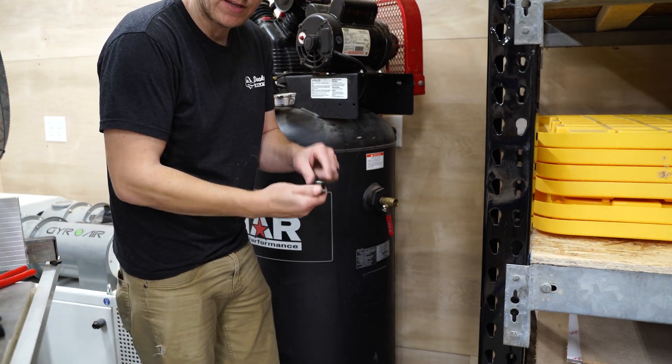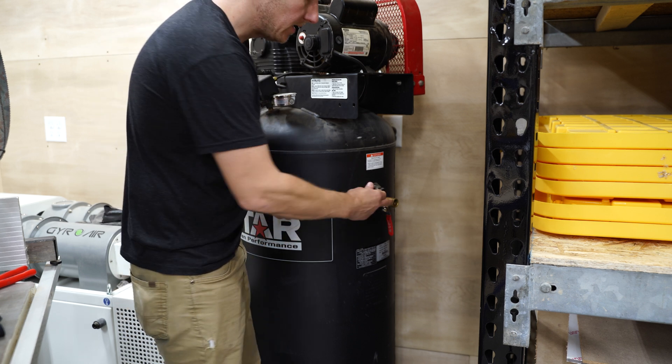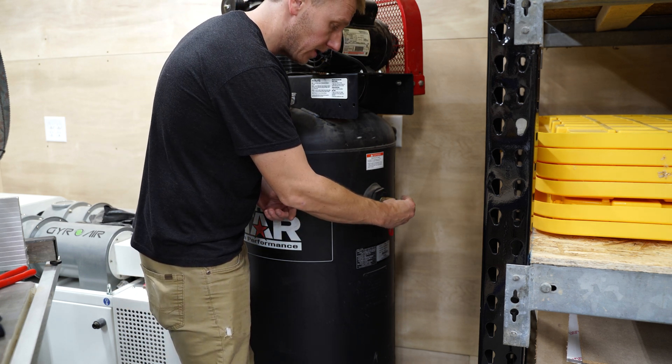Now we're actually at the compressor. We're going to hook up our half-inch to three-eighths adapter into the half-inch shutoff, and that's going to go right in here.